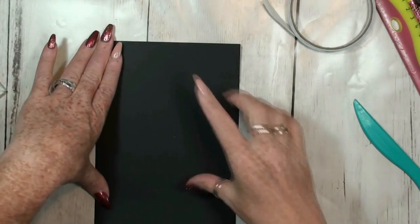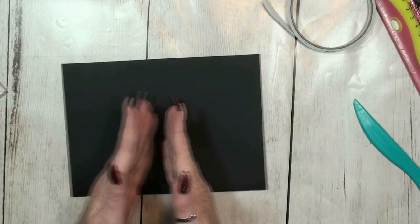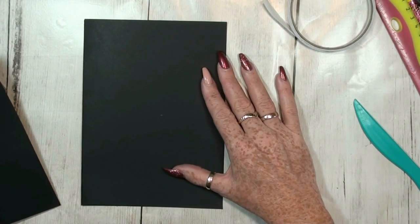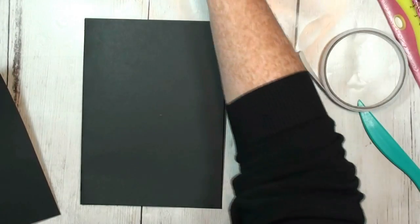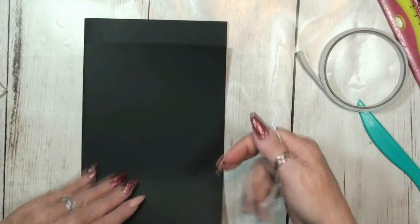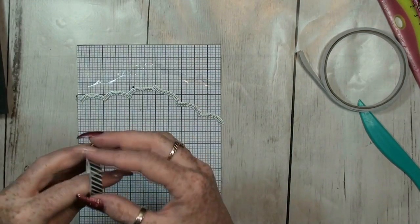Now we can work on the top of this page. I already made a little mark for the middle so these two sections will go apart, because we are going to make two pockets with a flap. Let's see which die to use for this one — I think this one is perfect for making a flap. I'll use my homemade template.